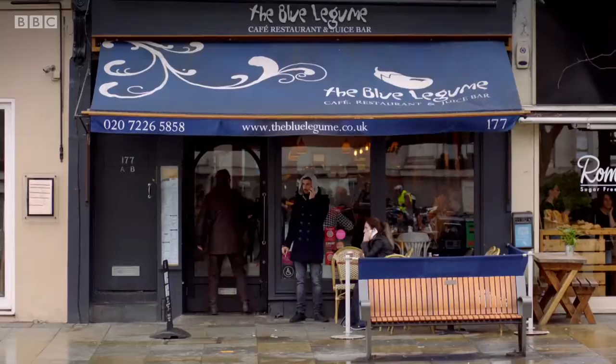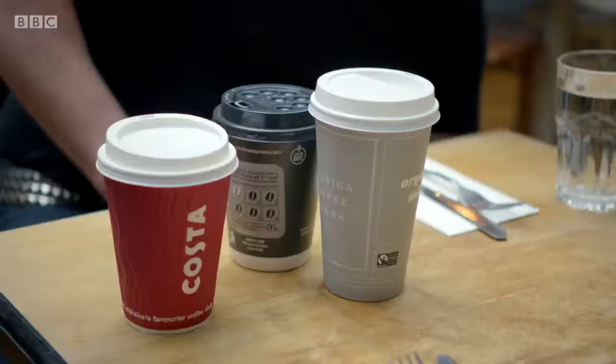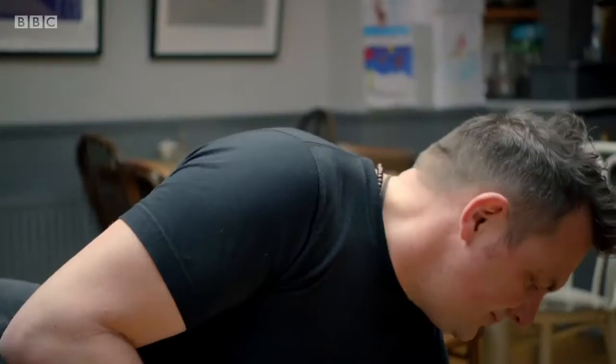Like most of us, until recently I also assumed that these cups could be given a new lease of life along with the rest of our recyclables. So what's going on? To find out more, I'm meeting up with packaging expert Mark Shaler. What I've been hearing on the street is: 'It's a paper cup, it must be recyclable — I'll put it in the recycling.' Absolutely, people think that.